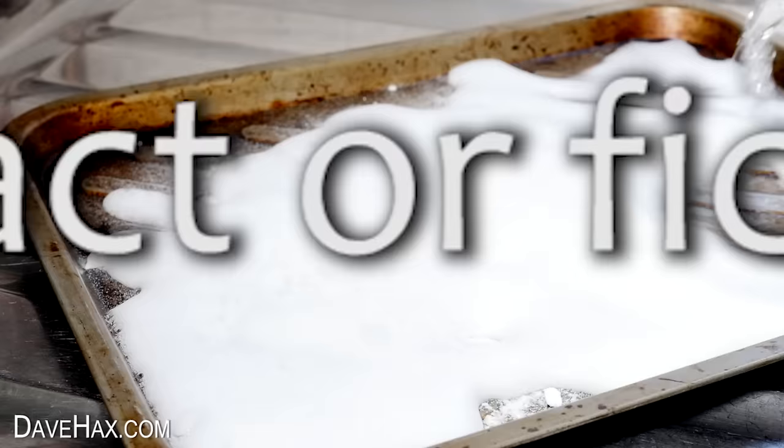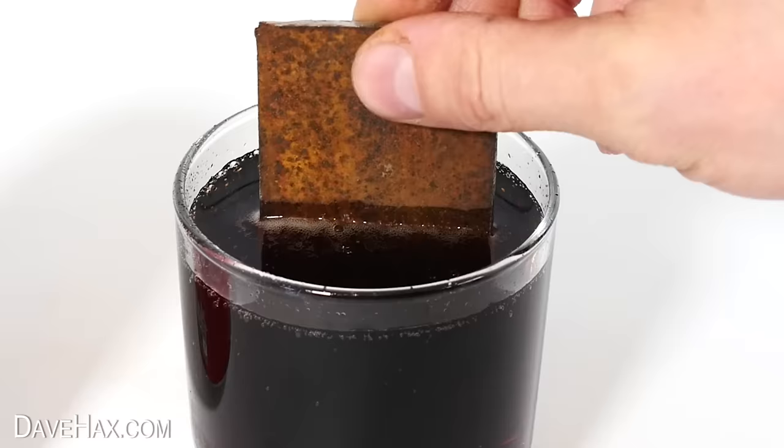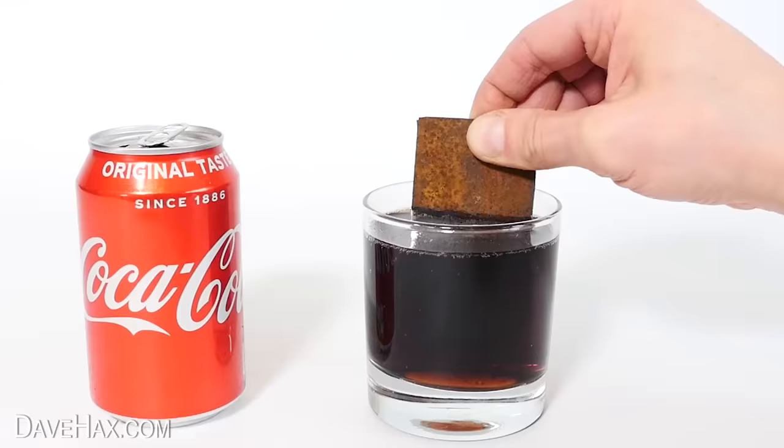Will baking soda and vinegar really clean up your old oven trays? And does Coca-Cola actually remove rust? Let's find out.